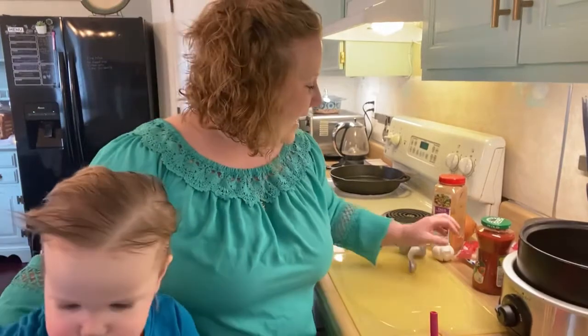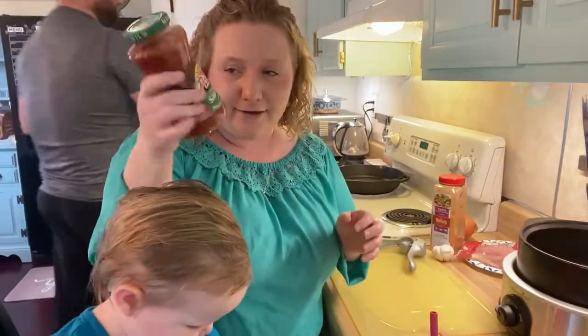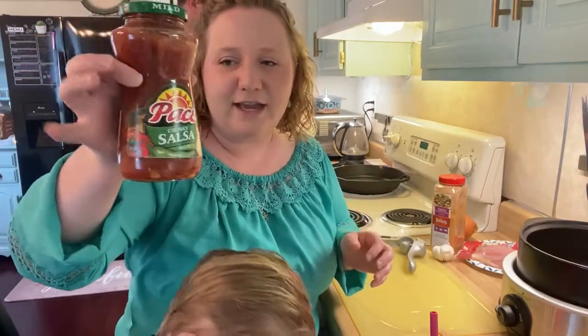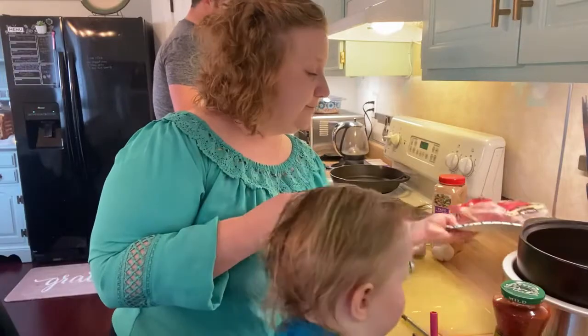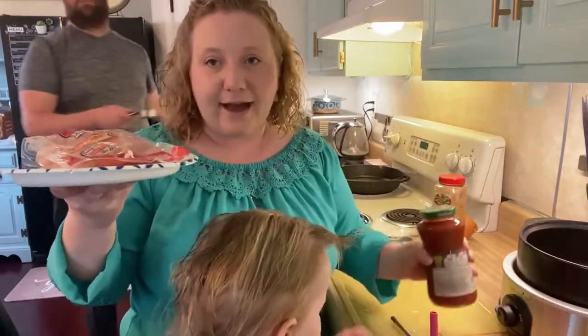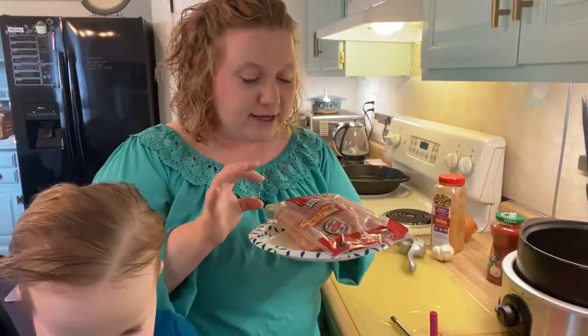We're going to do a crockpot meal for our Christmas Eve dinner. It's really simple — it's chicken tacos. You're going to use a cup of salsa, and you'll need some chicken breasts. We get the big pack from Sam's Club or Costco, depending on whichever has the cheaper price.